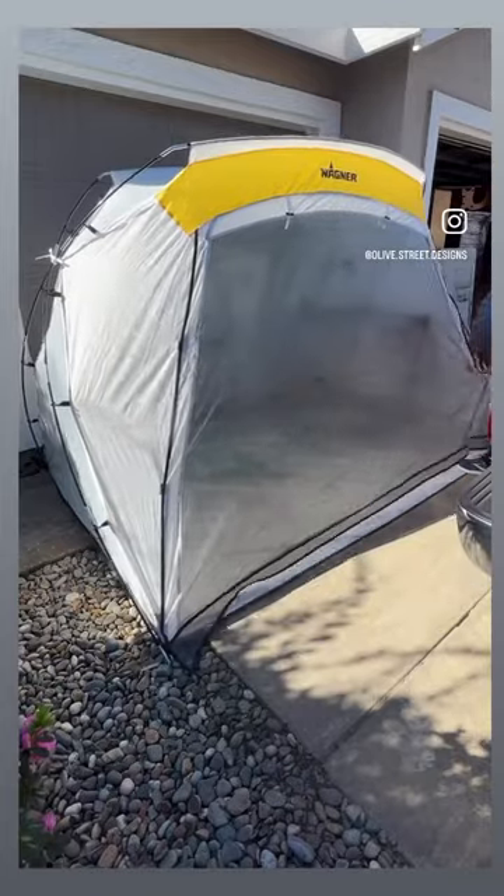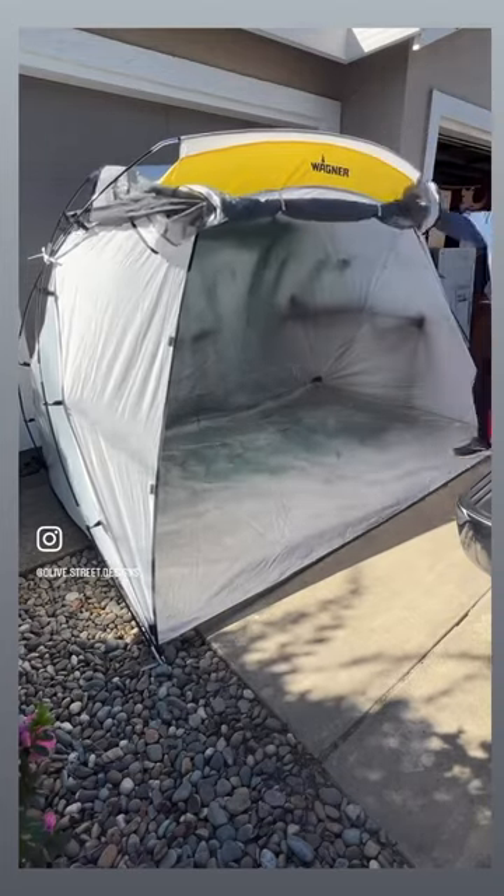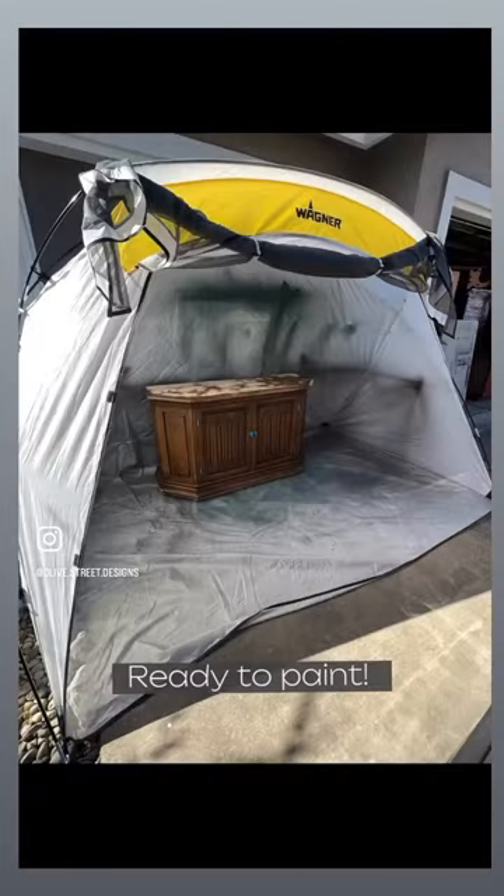The screen door actually attaches with velcro, or if you don't want it closed you can just roll it up and clip it to the top. I hope that helps you set up your Wagner tent.